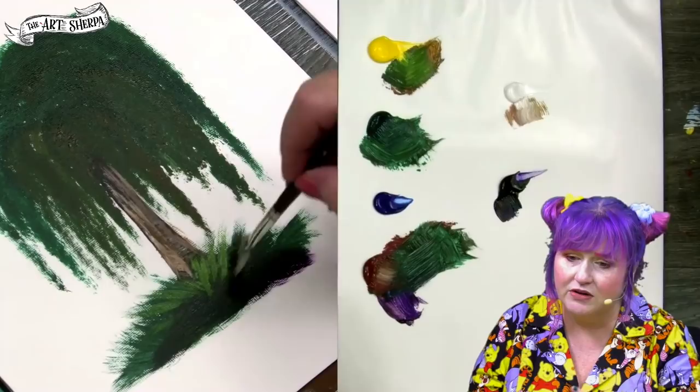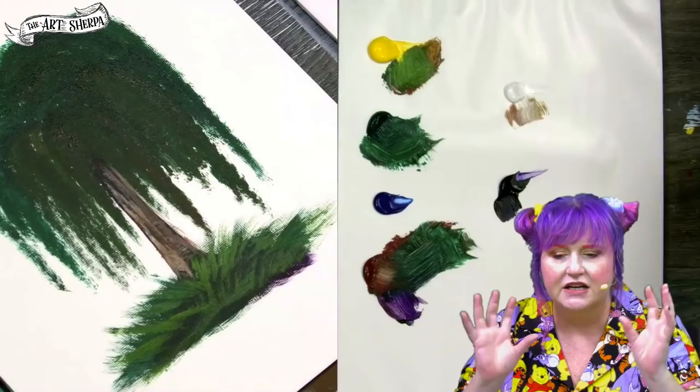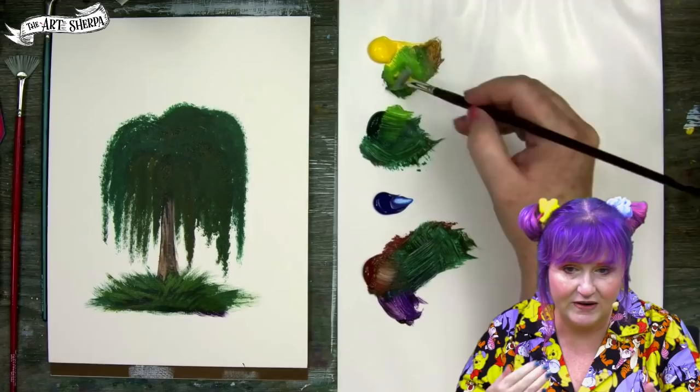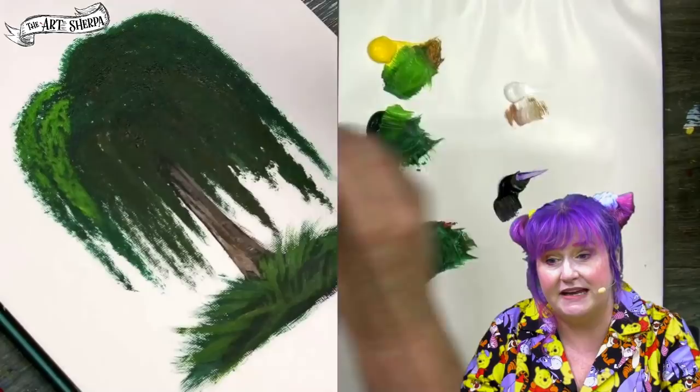I add yellow to green and come in with the upward flick of the fan to create grass, leaving those dark values in so we don't lose them. Now add some yellow and green to your previous mixture — it's still there, we haven't really rinsed out, so there's still a touch of brown in it.